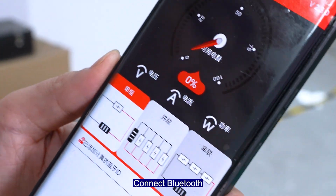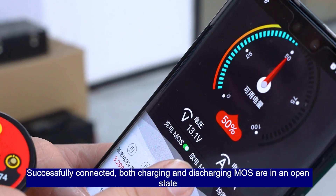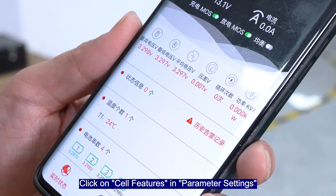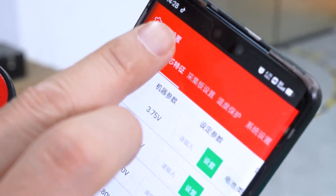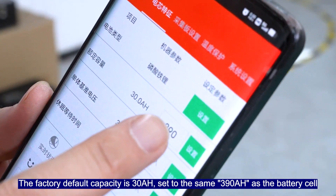Connect Bluetooth. Successfully connected — both charging and discharge modes are in an open state. Click on cell fixtures in parameter settings. The default capacity is 30 ampere-hours; set it to match the battery cell at 390 ampere-hours.